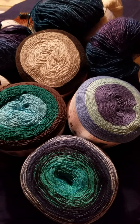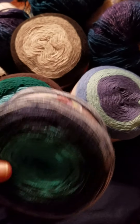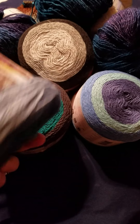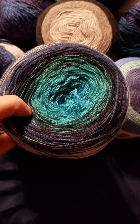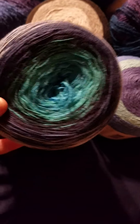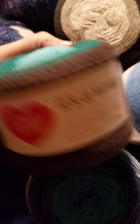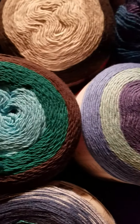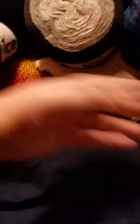Yesterday I did drive out of town — that's where my Michaels is — and found some of these cakes that were on clearance for $5. I think they were regularly like $10 or $12. They had the It's a Wrap Rainbow and my store had about five colors left, but this one was really the only one that caught my eye. And then these are the regular Red Heart It's a Wrap — they were also $5. I grabbed three colors of those and had a $5 off coupon.